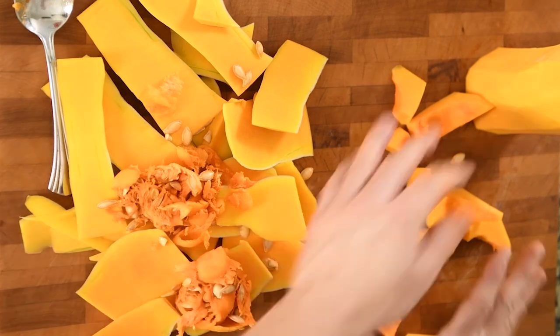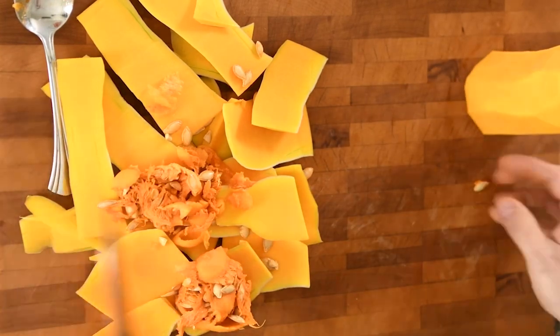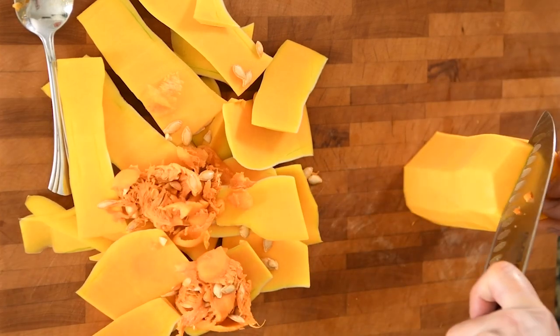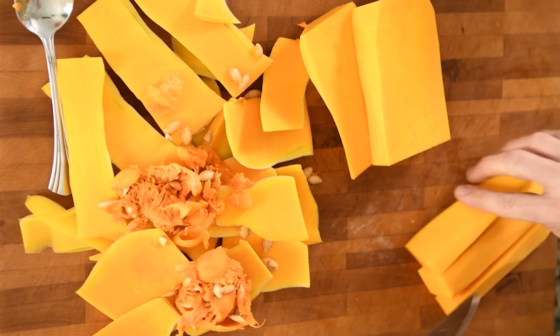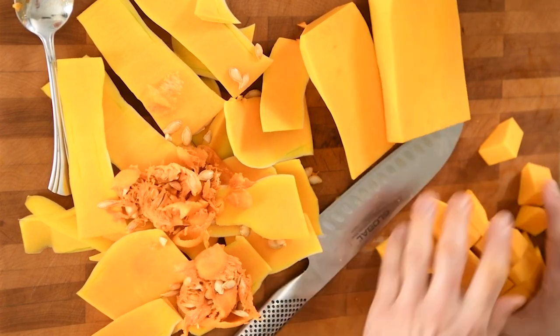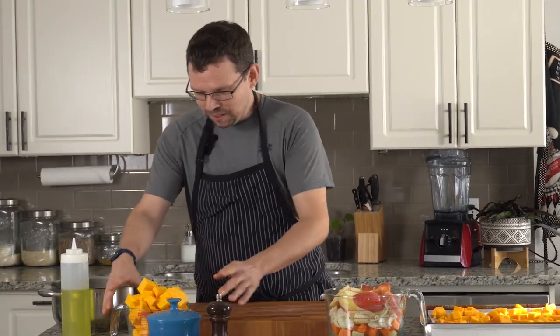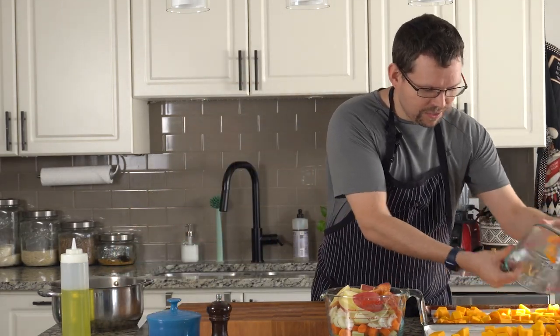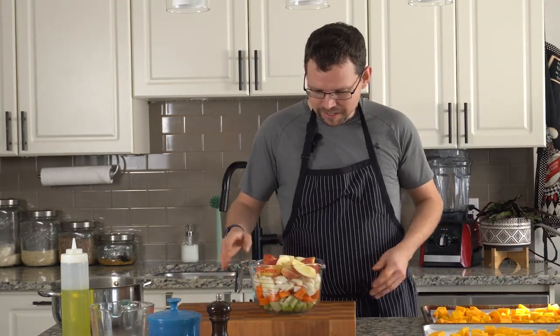Now I'm just going to put my pieces over onto my sheet tray and cut the top and just cut it into cubes. I have a second butternut squash here that I chopped up earlier — I'm just going to put it on a second sheet tray. If you just had one squash, you would only need one. And then I have the rest of my ingredients here that I cut up earlier. I have some celery, some carrots, and onions — your traditional mirepoix.